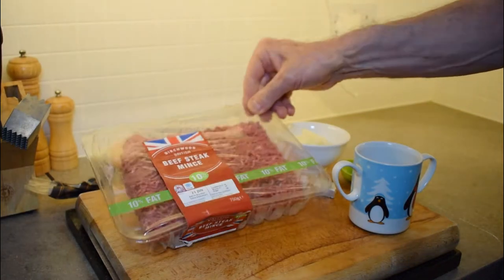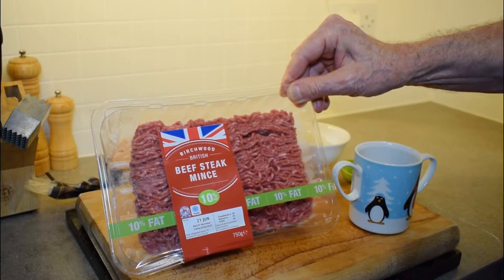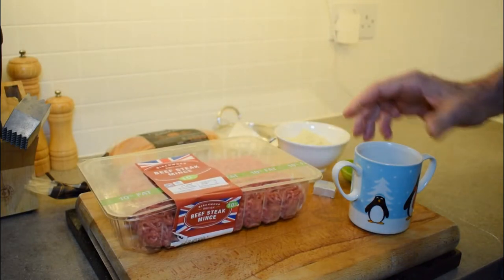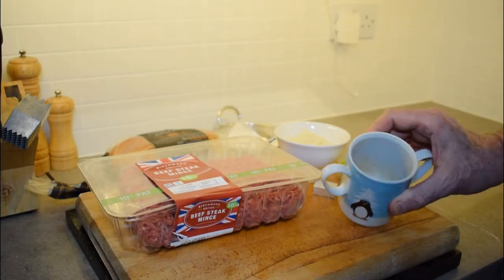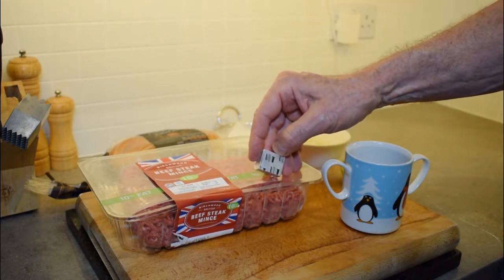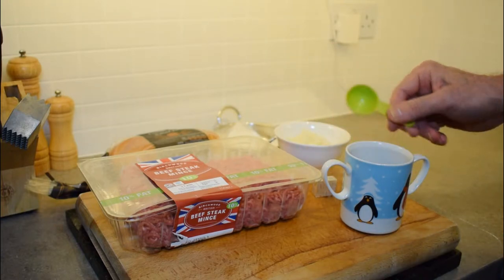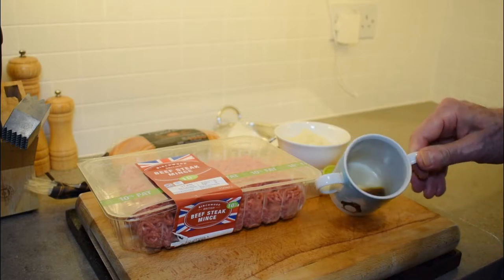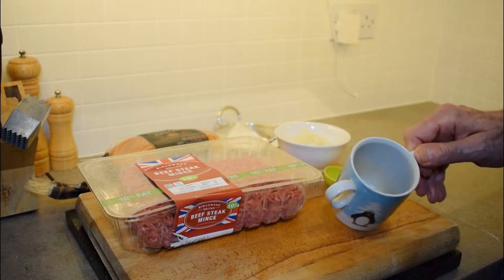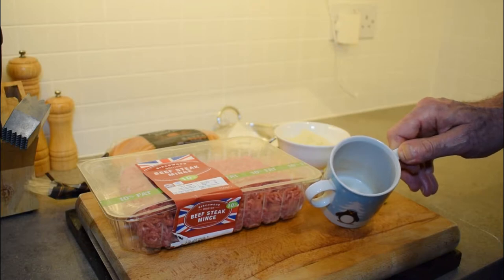The minced beef I'm using has 10% fat. You can buy leaner beef, but it won't give you enough fat when cooking on the grill. In this cup I have melted half a beef stock cube with three tablespoons of water. I've melted that in the microwave and then, once completely melted, put it in the freezer to cool it down.